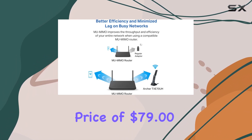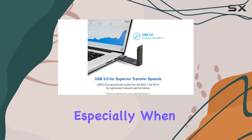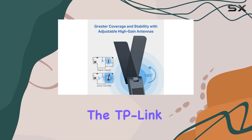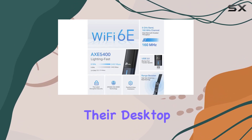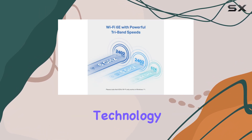At a discounted price of $79, this adapter offers excellent value for money, especially when considering its advanced features and performance. The TP-Link AXE 5400 Wi-Fi 6E USB adapter is a must-have upgrade for anyone seeking to future-proof their desktop PC and unlock the full potential of Wi-Fi 6E technology.